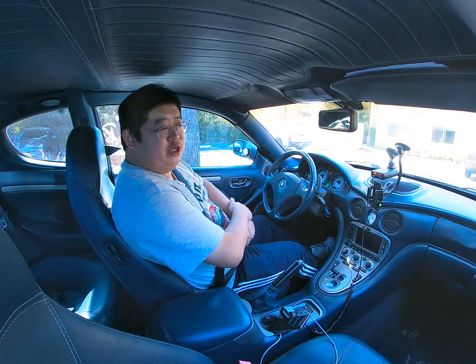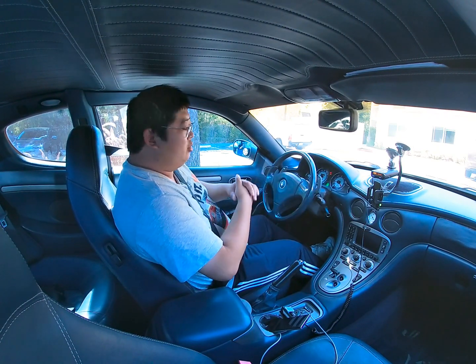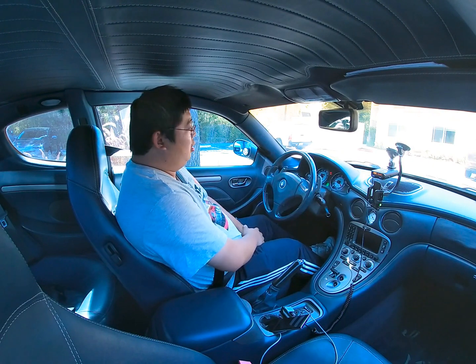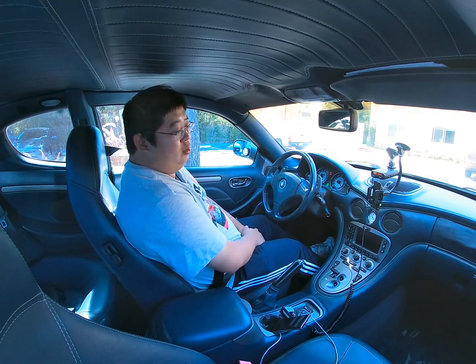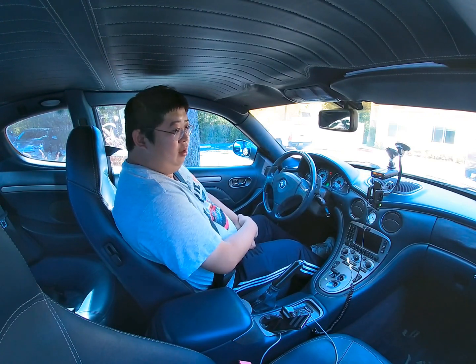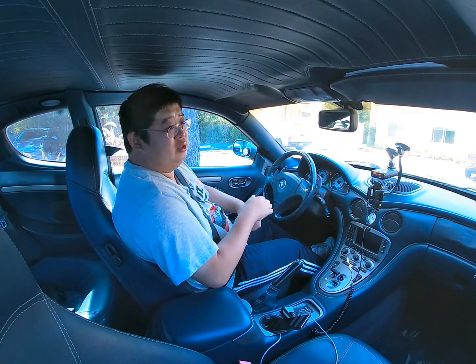Welcome back to my channel. Today we are going to demonstrate how to drive a car with the Cambion Corsa gearbox, which is very similar to Ferrari's F1 transmission.